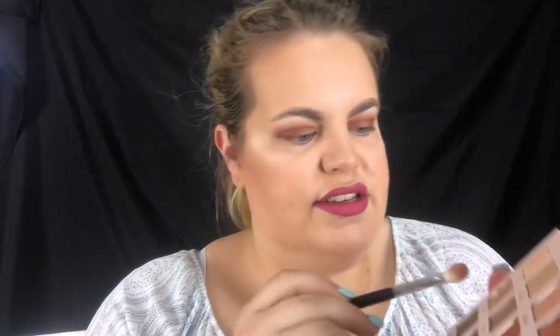I'm just going to keep going back and forth until I'm happy with the density of the outer corners. Now that I'm happy with the intensity of the outer corners, I'm going to focus on the center. For that I'm going to use this color 'desert' and just pack it on to the center of the eyelid.